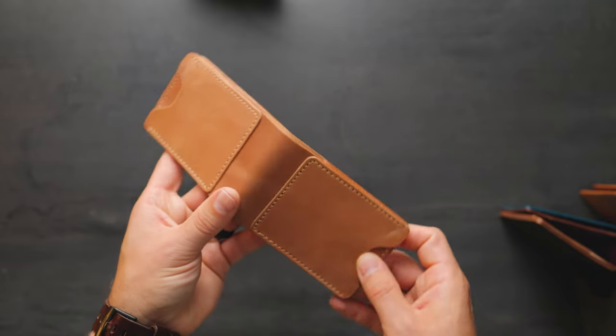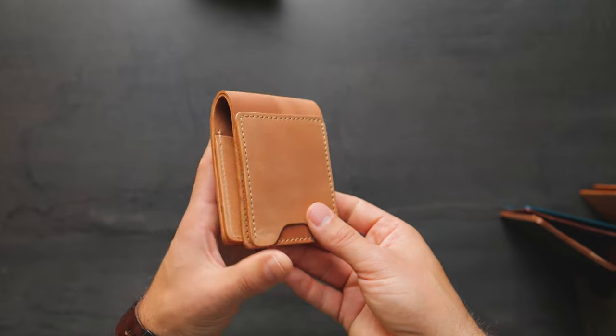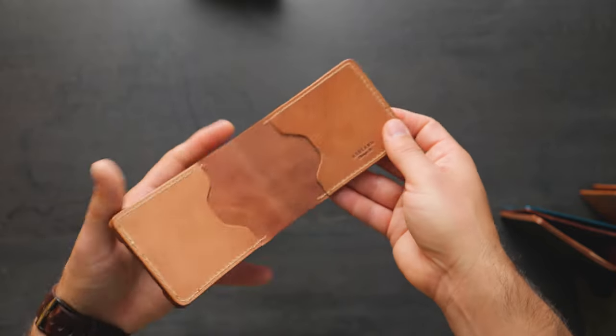This is raw natural shell cordovan again. I'm noticing the depth of color on this — just as I spin it around, the color is really dynamic. It changes a lot depending on what angle you look at it. Let's have a look at the inside here with more raw natural shell cordovan.